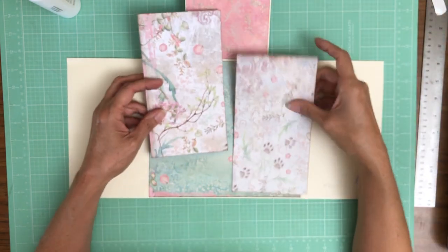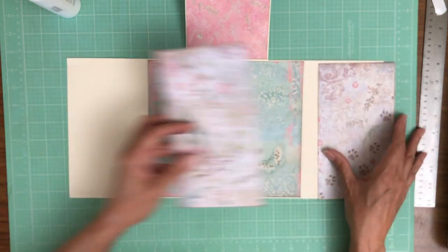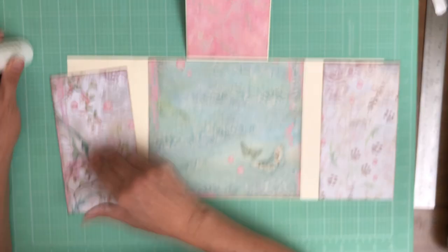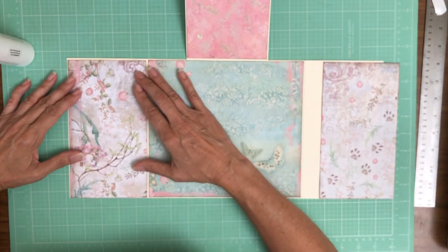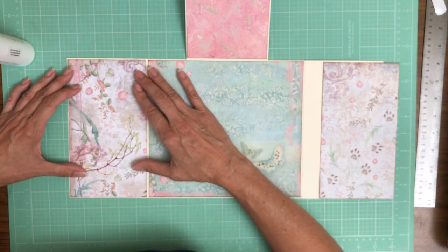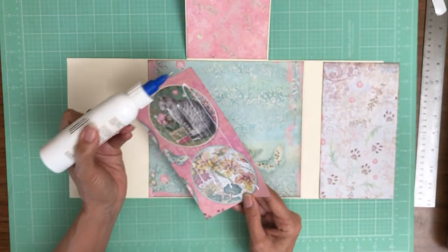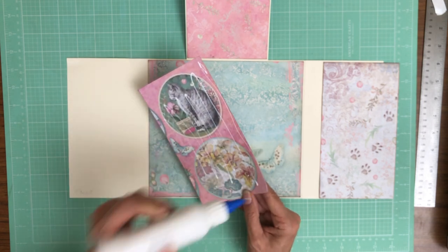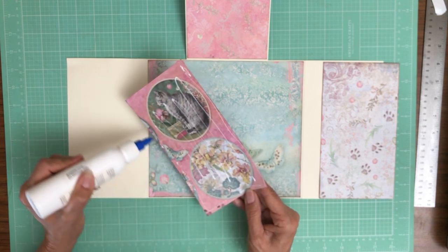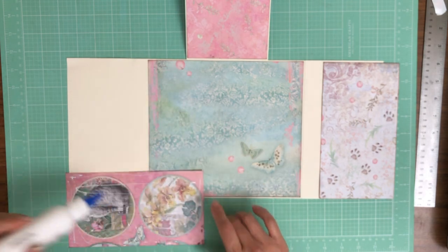Now these two are cut-aparts from a 12x12, so I want to make sure I put them in the same order. I just put the sides up together, make sure it's a continuous pattern, do a dry fit, and then go ahead and put it down. I'm going to keep the bottle at a nice angle to reduce the flow.